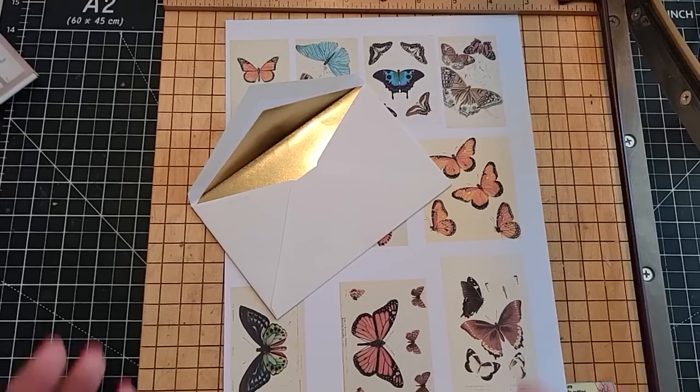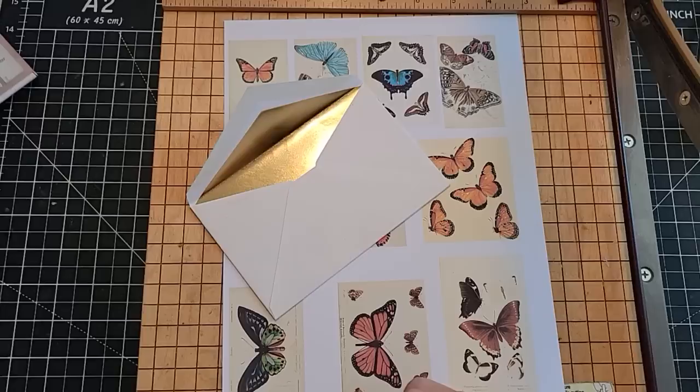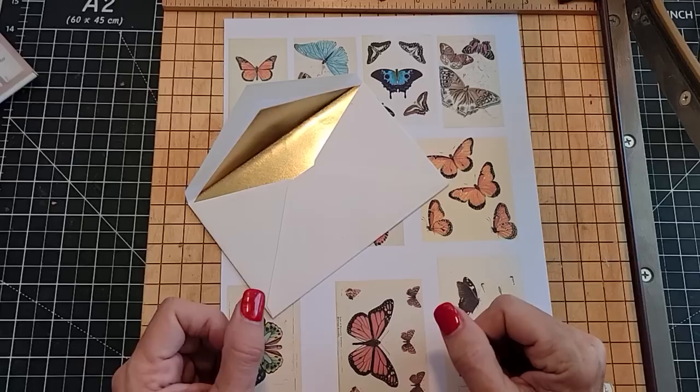Hey everybody, this is Pam at the Paper Outpost. Welcome! I thought we'd have some easy fun today, just showing you a quick idea that is really cute to tuck into any junk journal if you want to make a nice little embellishment.